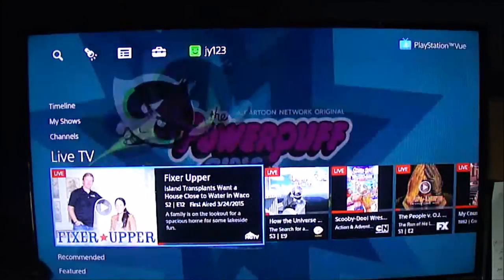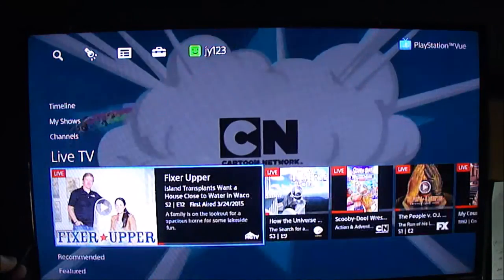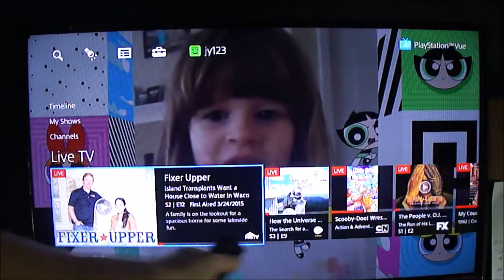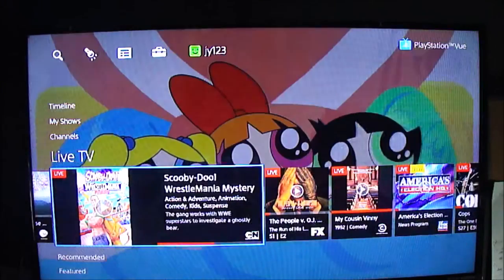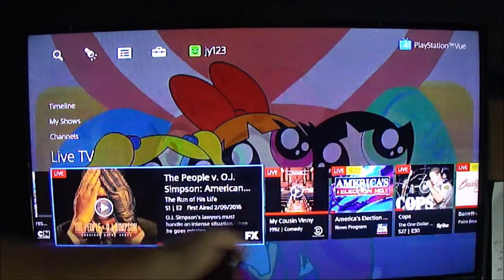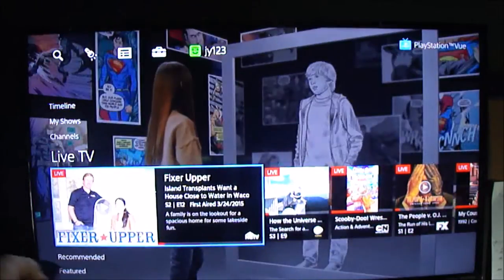If you get down to Live TV, this shows you per channel what is on right then. HGTV is here by default for some reason. As you move to the right, you see some channel, Cartoon, FX, and so forth. It goes all the way until you hit 'more,' and it gives you one big screen. That shows you what's on right now.